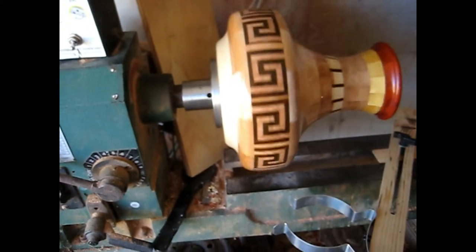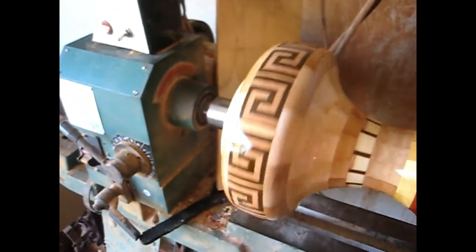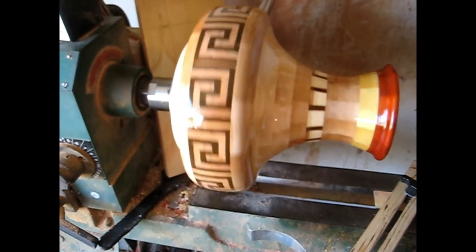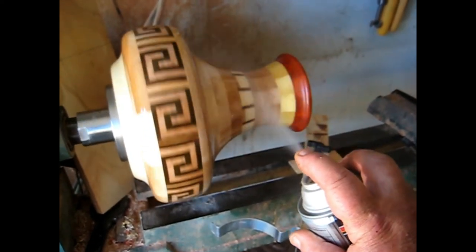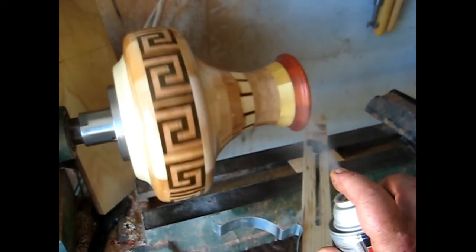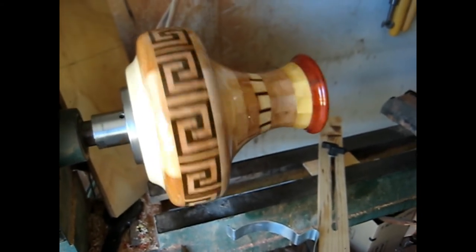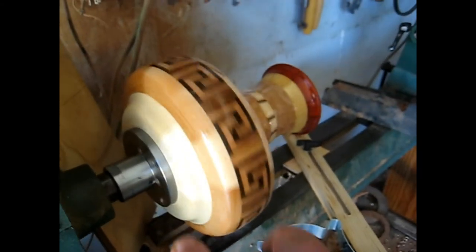The finish will last a lot longer, because I can build it a lot thicker without running. You can see, it's a great modification on the lathe that I can do this. Any lathe I had before, which is a similar lathe, I couldn't do that. Unfortunately.